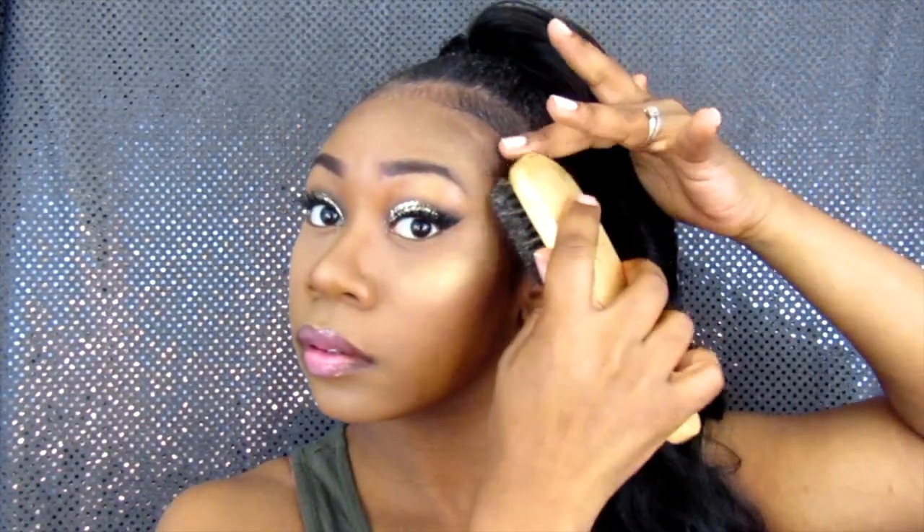Now I'm gonna go ahead and do my edges. You know you've got to slay your edges — you can't just do a ponytail and have regular edges; you have to do extra with your edges. And if you have some fire earrings, yes! So I'm just brushing my edges down. This style is so easy to do — it's just such a good protective style for natural hair, especially if you don't have time to really do your hair a lot and you don't want to mess with it. Then this is an easy style for you.